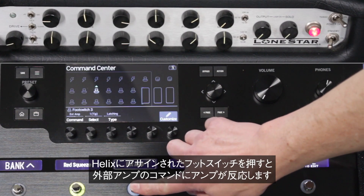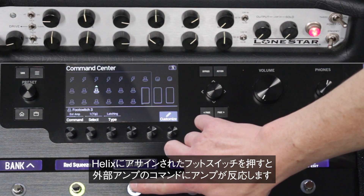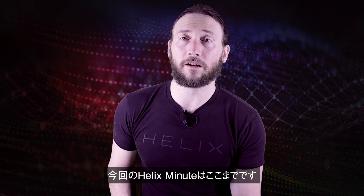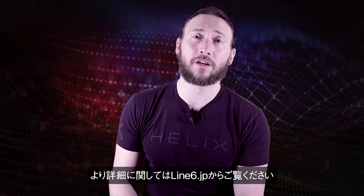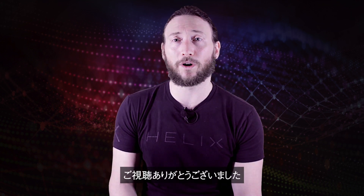Now that you are set up, your amp will react to the external amp commands when you press the assigned footswitch on Helix hardware. That's it for this Helix Minute. For more information on this and other features, please visit Line6.com/Helix or subscribe to our YouTube channel. Thanks for watching.